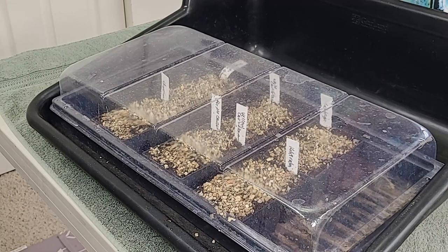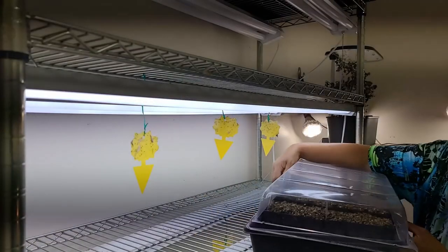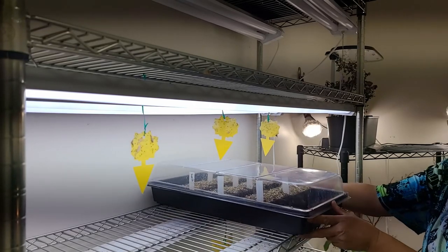Now let's put these under lights and we'll be ready to go. So there we have it — it's that easy. We've started our seeds, we have a plan, and we're going to be ready to plant for fall when it's time. It's going to be sometime in July, closer towards the end of July, that I'm going to plant these seedlings. I'd love to hear if you do fall planting — where you live, what kind of climate you have, and what you'd like to plant for the fall. Hopefully this video has been helpful. If it has, please like, subscribe, share it with your friends, and go have a wonderful garden adventure.